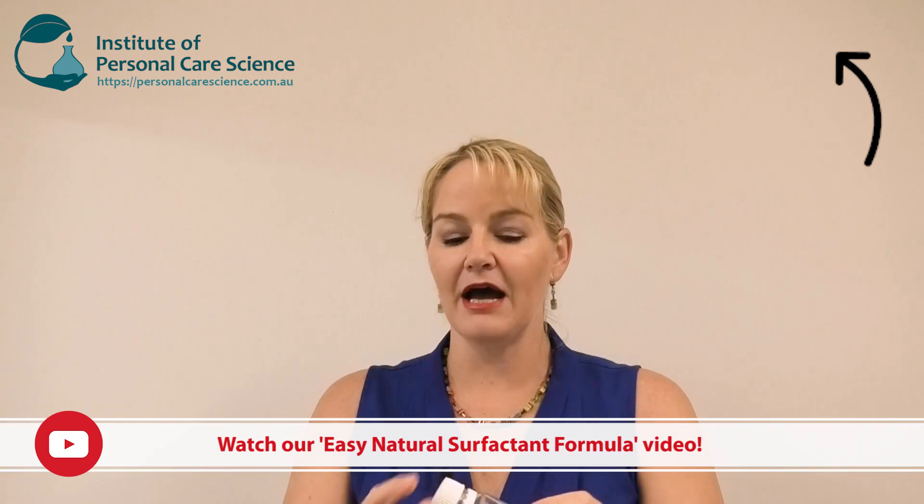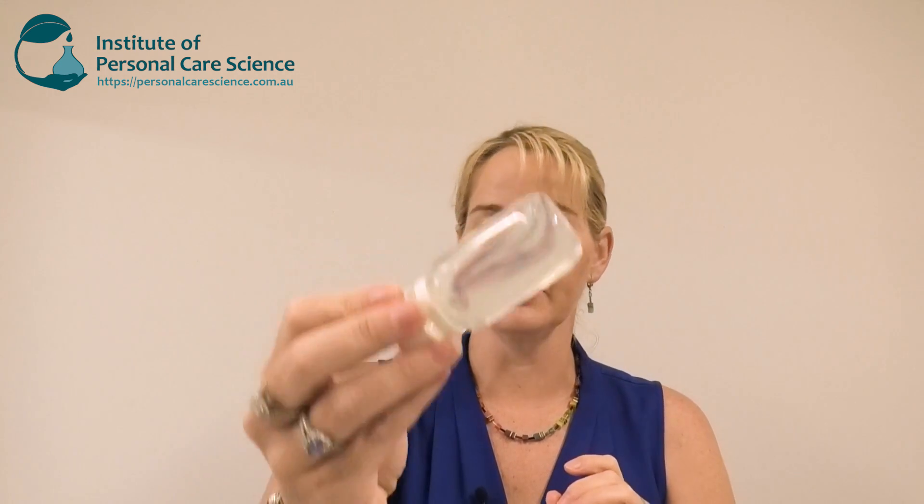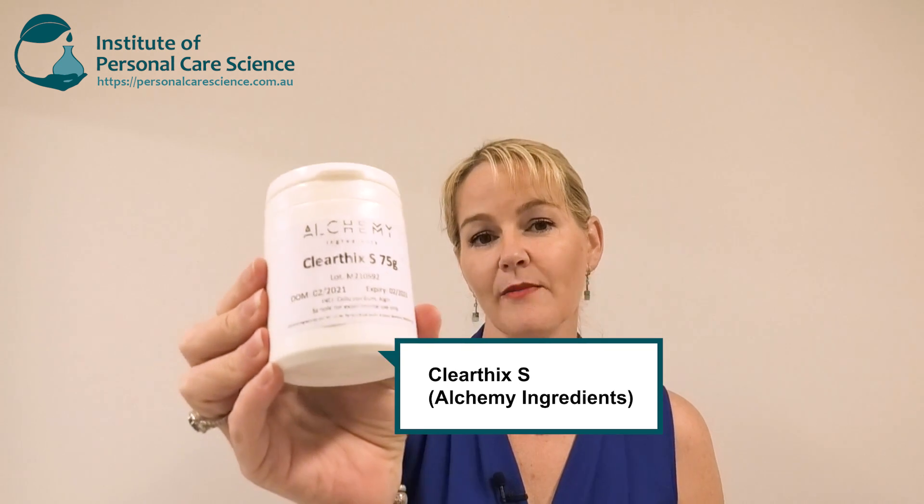But today I'm going to be showing you how to thicken natural foaming agents using cellulose gum and algon. One of the things I love about using these materials is it gives a really natural looking flow — it's not at all clunky, glunky, or slimy looking like xanthan gum can sometimes be. I'm using Clearfix S from Alchemy Ingredients, and I'll show you how to put the formula together as well as how well this product foams.